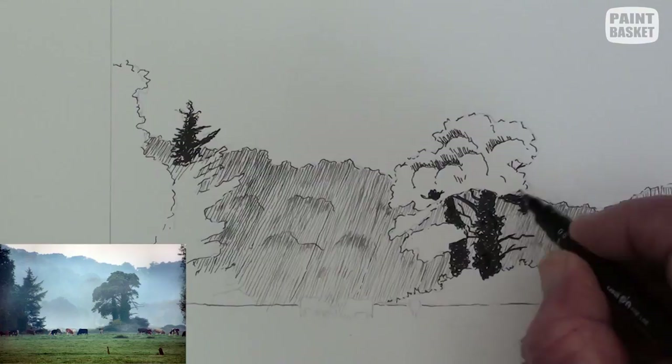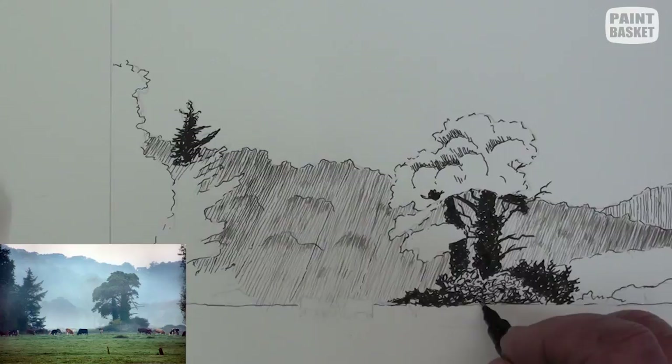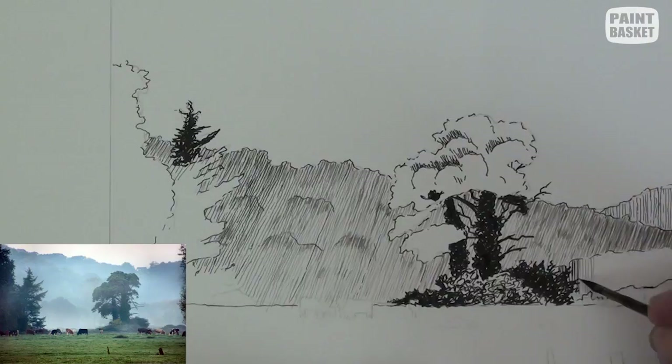Then add in all the bare branches. Scribble in all the vegetation of the mound, leaving some white of the paper to show up as sunlit leaves, and notice where the deep shadows are. Use vertical lines for contrast against the tree behind it.